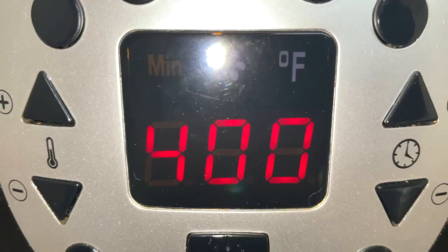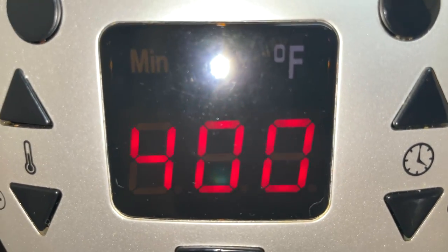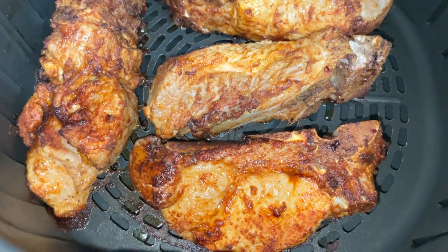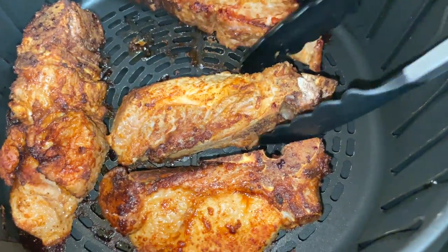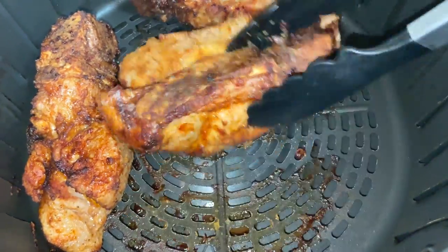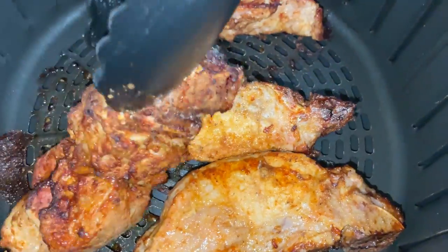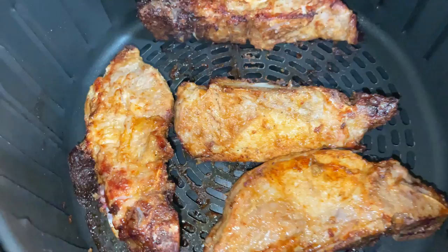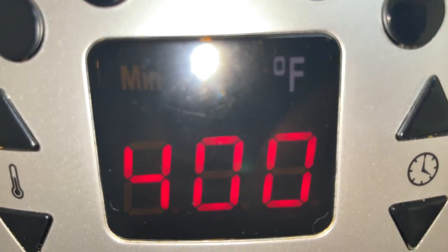I'm checking it halfway through — it's at 400 degrees and 10 minutes have passed. I like to open it and take a look; it looks absolutely beautiful and it's starting to get a nice char. I'm just going to turn it over. You can add barbecue sauce at this point and cook it, or you can wait another five minutes and then add barbecue sauce and let it cook for the last five minutes — try it a couple of different ways and see what you prefer.